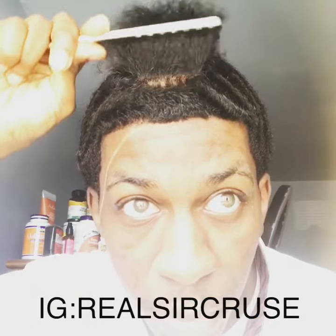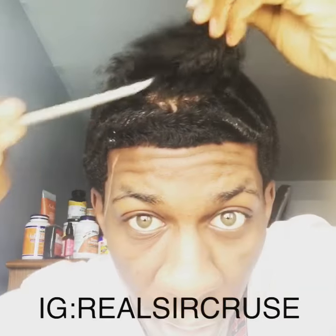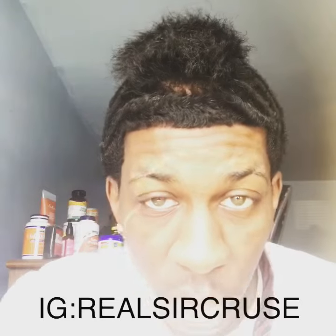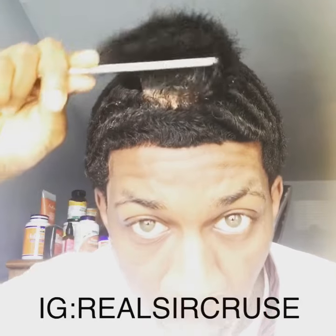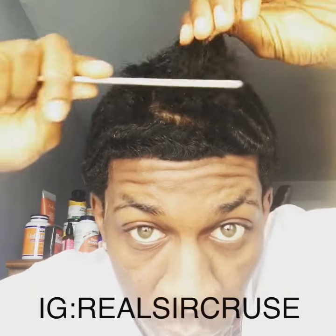I've been wolfing 12-plus weeks. I started wolfing November 9th, 2017, which was my birthday. But as you can see, my wolf is getting pretty real — it's getting pretty real, as you can see.